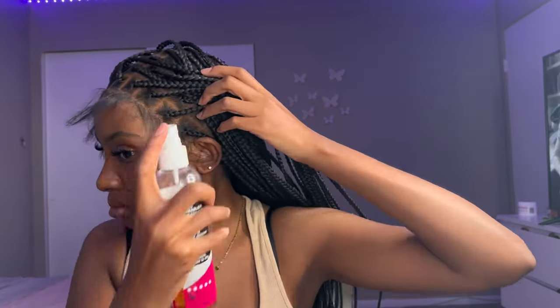Now it's time to do the edges. The hair was already pre-plucked and they did leave a good amount of edges out for me to style it the way I like. I'm using my spritz bottle just to mull down the hair to make sure that nothing is lifting. This is a new thing I started doing and I do see a difference — my wigs last longer when I use the spritz.